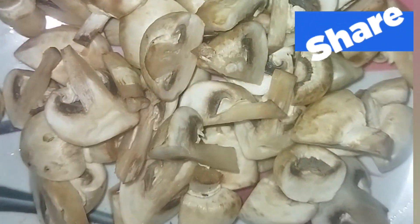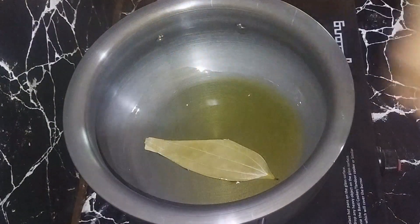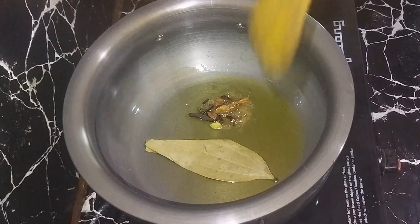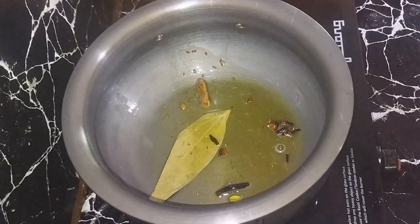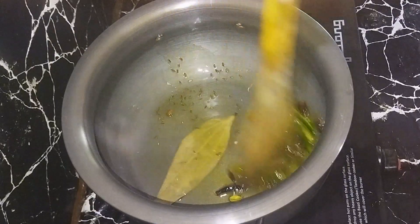I will cut the mushrooms. Then put them in the first half and cut the mushrooms.